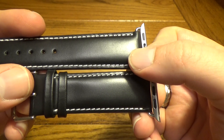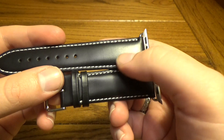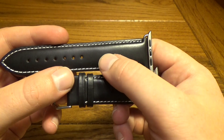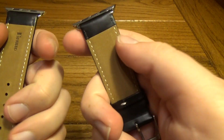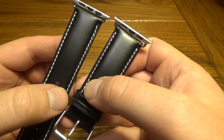I'll do a close-up so you can look at the leather. This is a nice glossy finish that does look very nice, and this white stitching gives it a nice kind of two-tone look. It does look very nice — we're gonna drop it on the Apple Watch so you can see what it looks like.